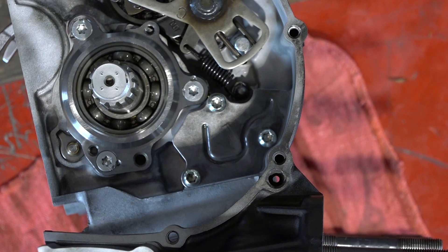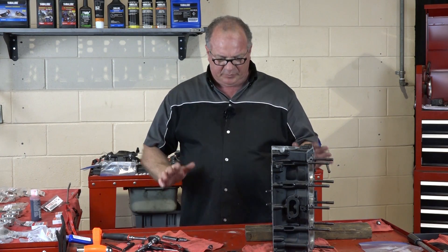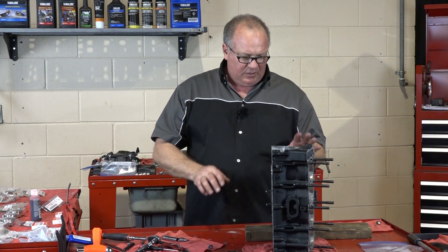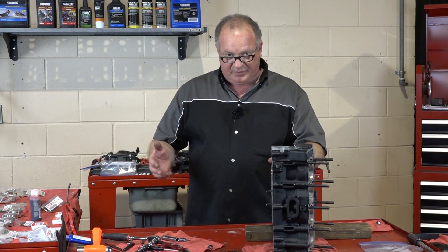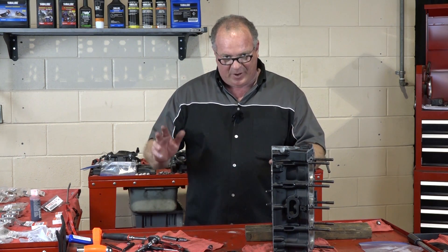With all that put back together, it's getting about time to go ahead and get those pistons put in with the connecting rods. So what I want to do is move this table out of the way, go ahead and mount this to our engine stand, and then we will continue.